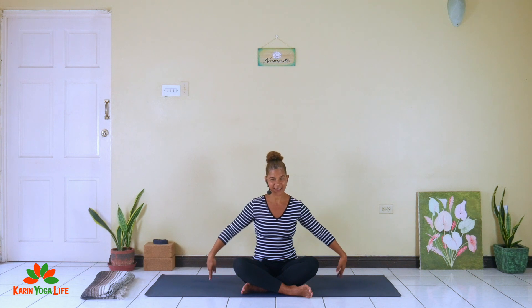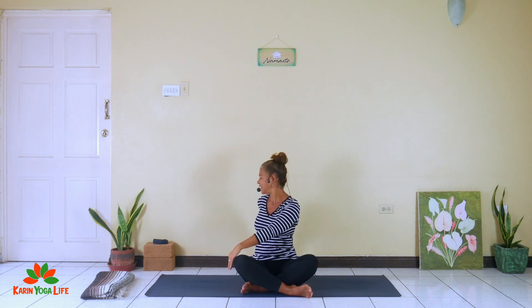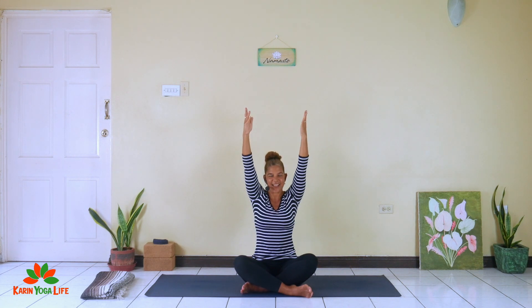Bring the arms out to the side, inhale them up, exhale and gently twist to the left — no jerky movements, nice and smooth. Inhaling up, exhaling twisting to the right, taking your time warming up the back. Inhaling up, exhaling down. Coming back to center, inhaling and exhaling.